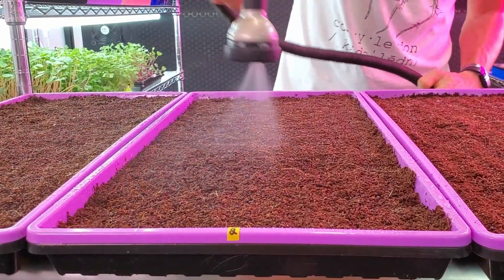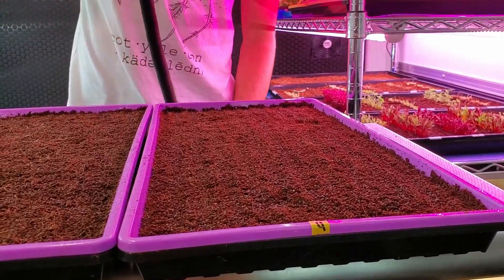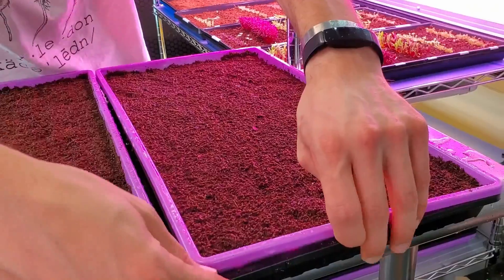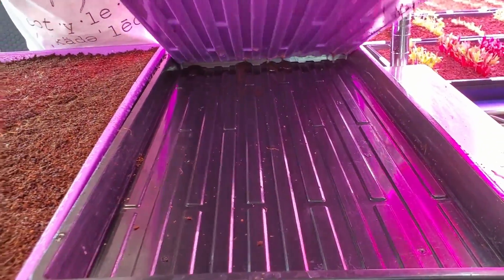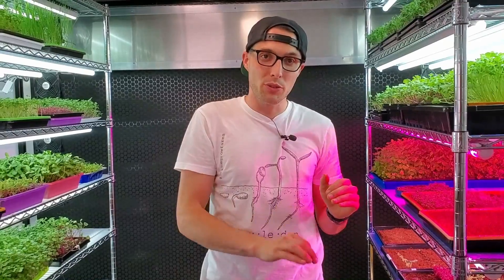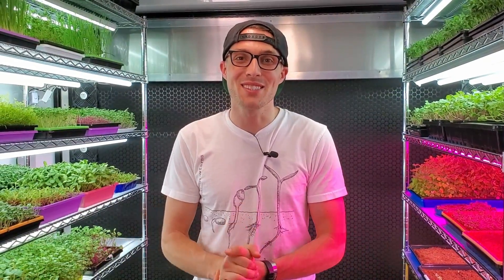I gave all three of the first trays a nice heavy misting. For the last tray, I switched from mist over to shower mode and gave it a very heavy watering until I started noticing some water actually passing through to the bottom — that's when I know it's saturated. I don't want it pooled up in water; I just want it wet enough that water has fallen through the tray, and that is the cutoff. Now I'm going to put some trays on top of these and I'll see you guys tomorrow.